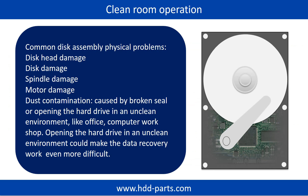Clean room operation. Common disk assembly physical problems include: disk head damage, disk damage, spindle damage, motor damage, and dust contamination. Dust contamination could be caused by a broken seal or opening the hard drive in an unclean environment like an office or computer workshop. Opening the hard drive in an unclean environment could make data recovery work even more difficult.